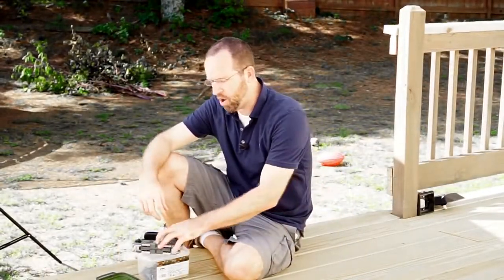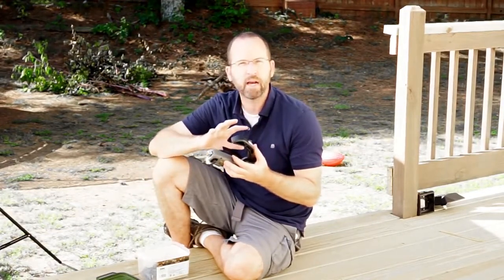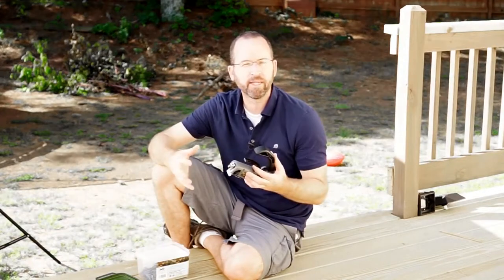Hey, this is Dan from Tiny Home Builders and today I'm doing a product review for the Camo Marksman decking system. This is a different way of attaching your deck boards to your joists when you're building a deck.